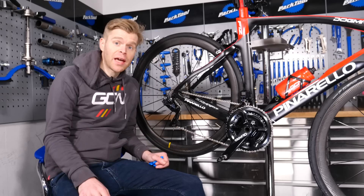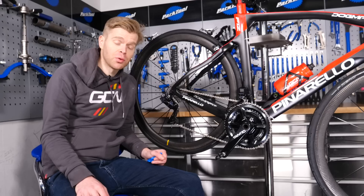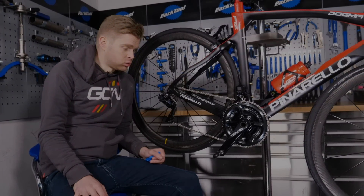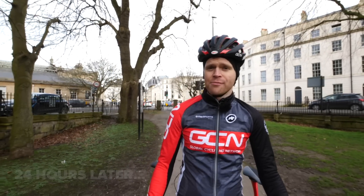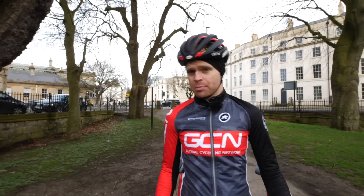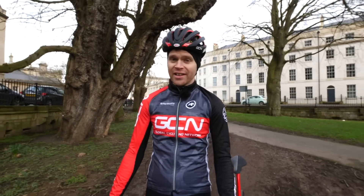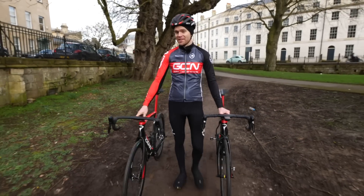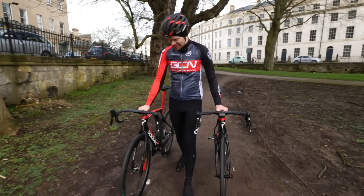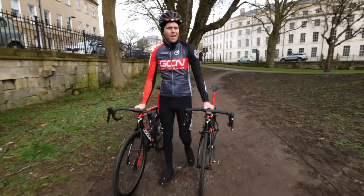Unfortunately, we live in the UK, which means bad weather is a rare occurrence — I may be waiting for several days before that happens. The dirt-proof coatings on my bike should have cured by now, so I've come to my local park in search of mud to test them out. But if I'm going to do this properly, I need a control — a bike that's not been surface treated in any way. So fortunately, I've brought along Si's brand new Pinarello Dogma Disc, which he's not even ridden yet. Probably don't tell him I'm doing this with his bike, but I'm sure he won't mind.